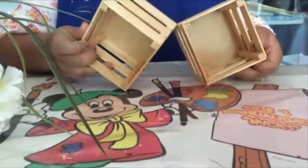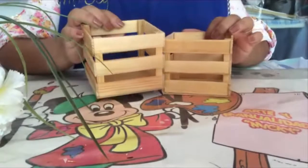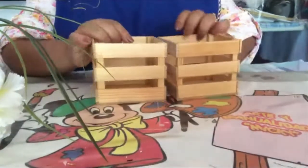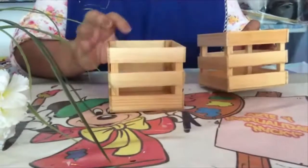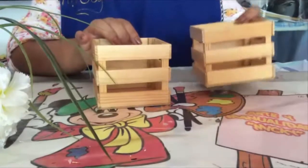They are sold so you can get them in a craft store, or you can make them yourself with tongue depressors or a palette knife. They look like this. You can also use them naturally, or you can use a transparent varnish.